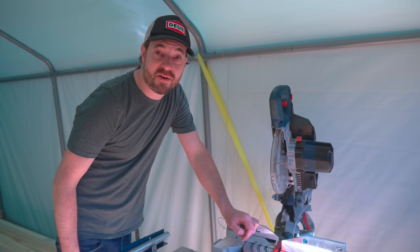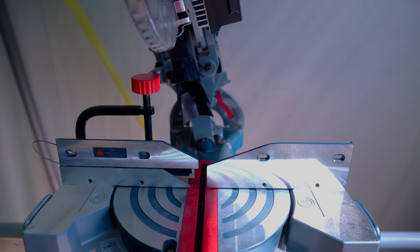I'm going to set the mitre saw at a 15 degree angle, set up a stop block and get four legs cut to the same size.